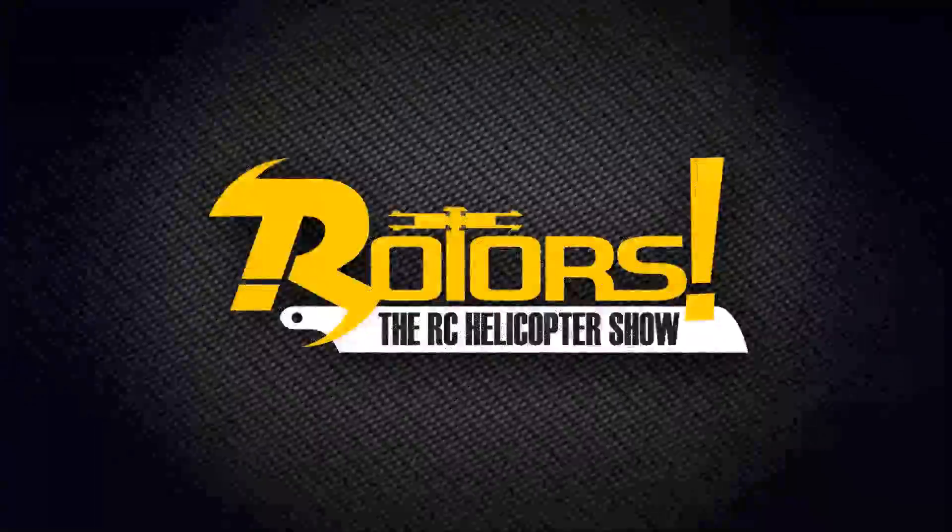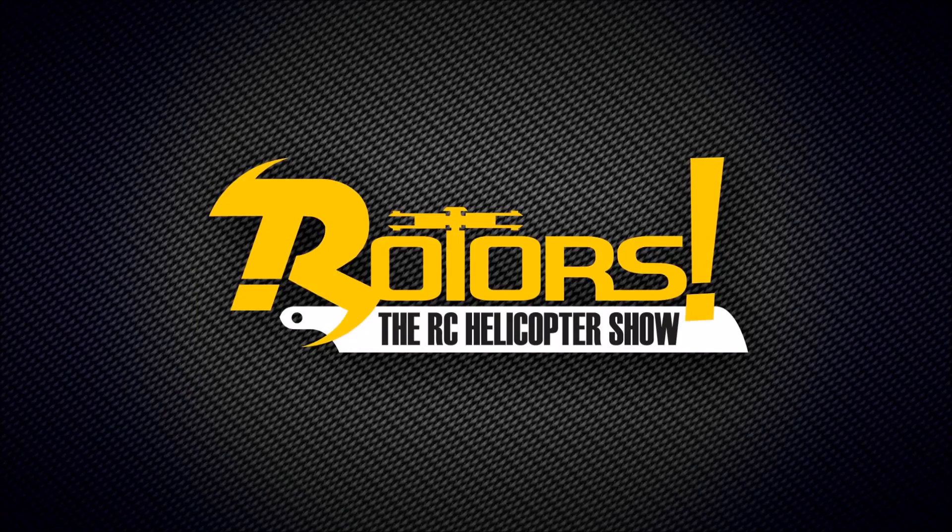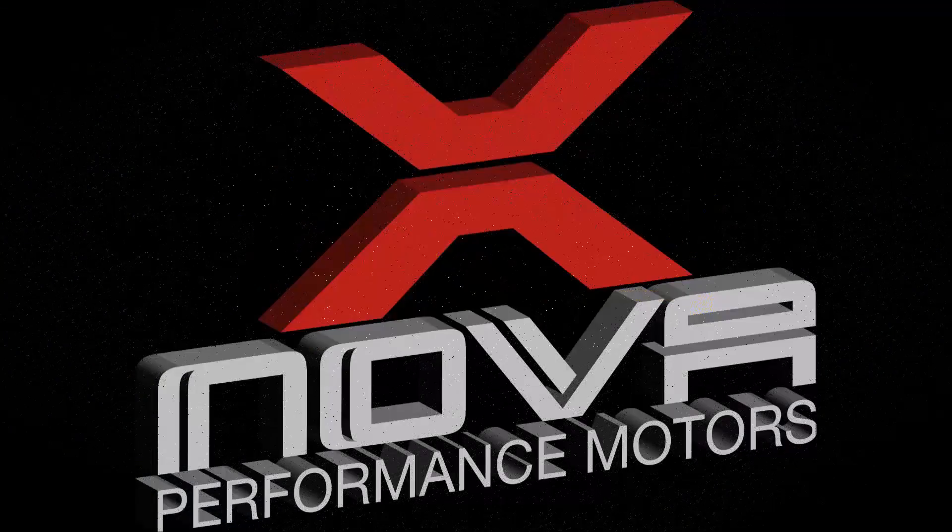Check out XnovaMotors.com for more information. A link to the spec sheet is in the description below.